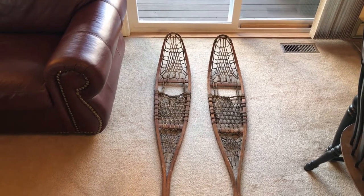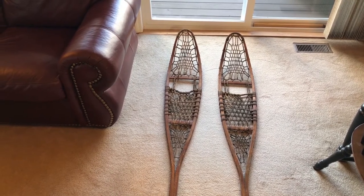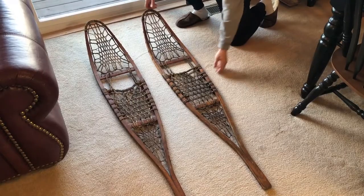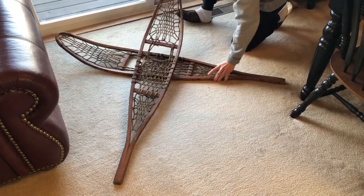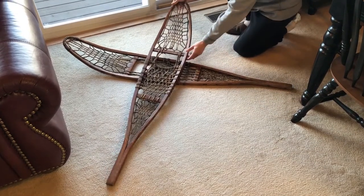First things first, figure out what you want to hang. I found these snowshoes at an antique shop. I thought they were pretty cool and they kind of matched my whole decor of my upstate house, so I figured why not. What I like to do is set it up on the floor, move it around, put it in different positions to see how I would like it before I start putting holes in the wall.